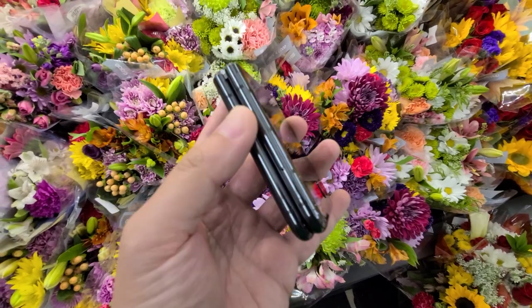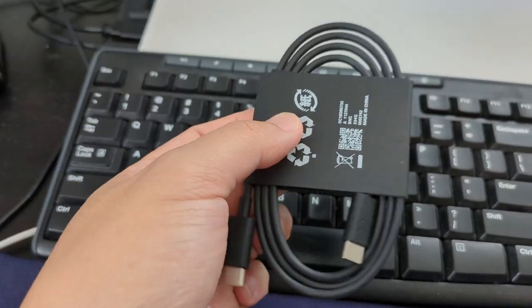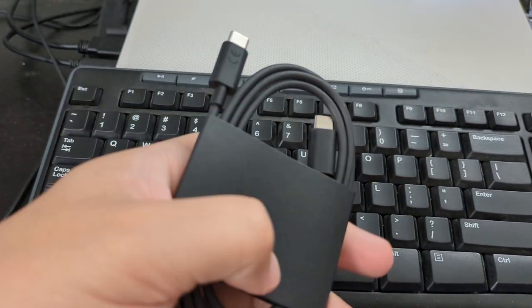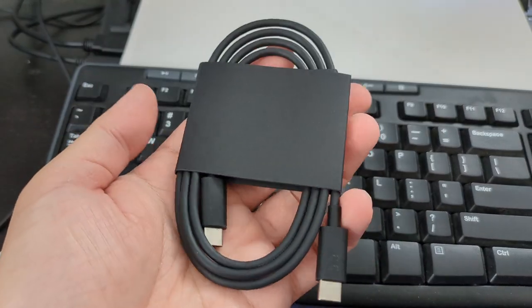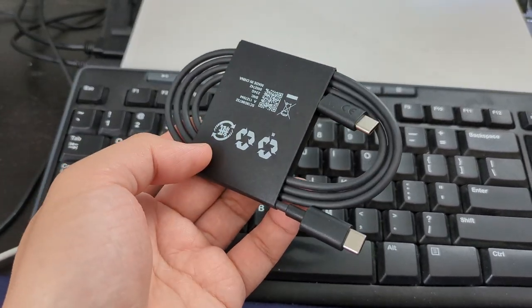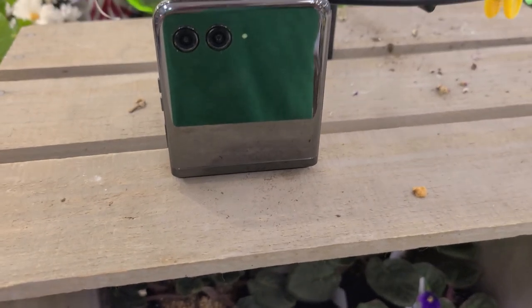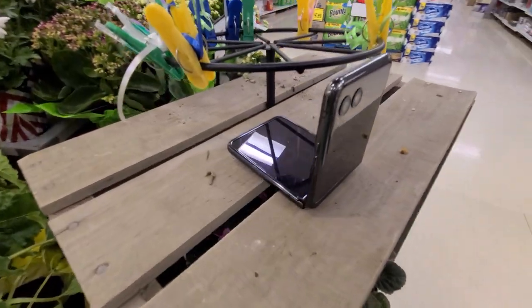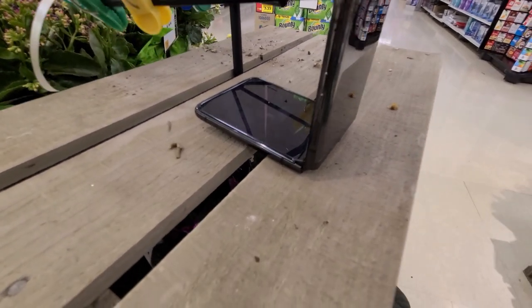Hey guys, back again. Here is the Motorola Razr Plus charging cable. If you are in the US, I know other countries get a charging brick, but here in the states I'm still slightly annoyed that there's no charging brick included, and I still blame Apple for that. Welcome to day 17 in the life of this phone, but other than some initial complaints, I overall still love the phone.